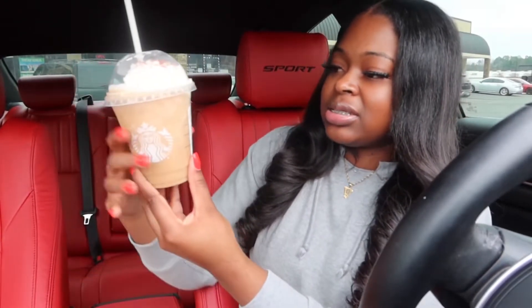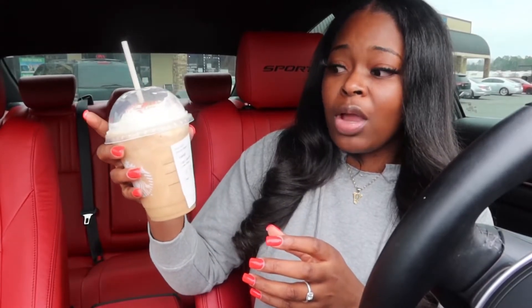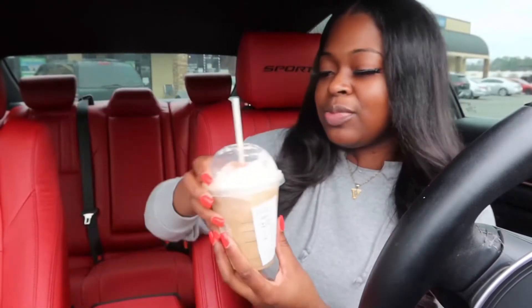Next, this is the sugar cookie almond milk frappuccino. This is good — it tastes just like a sugar cookie! It's crazy how they got these flavors down pack. Starbucks did not disappoint — I recommend literally all of these. I'm gonna rate them from best to least favorite.